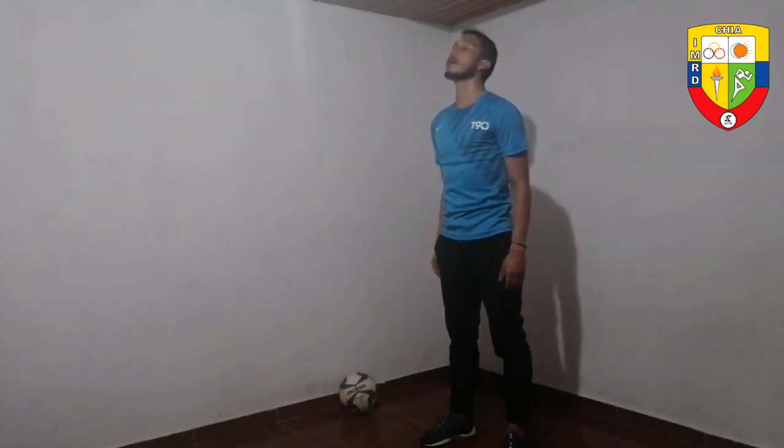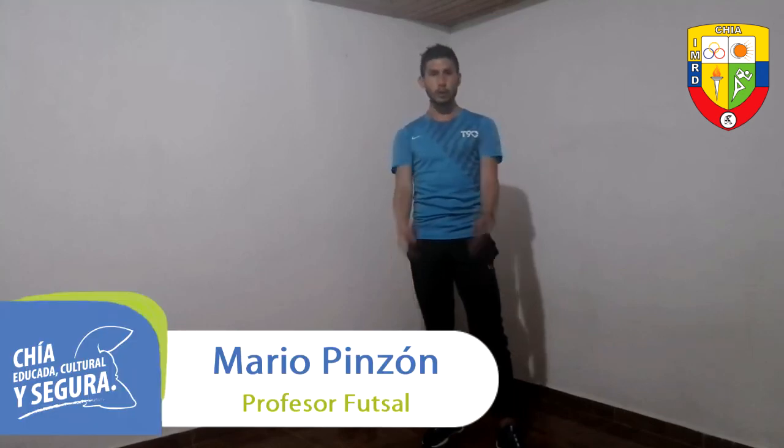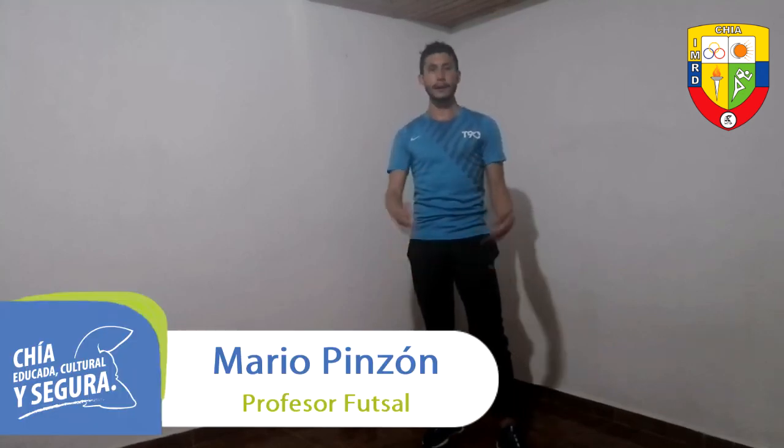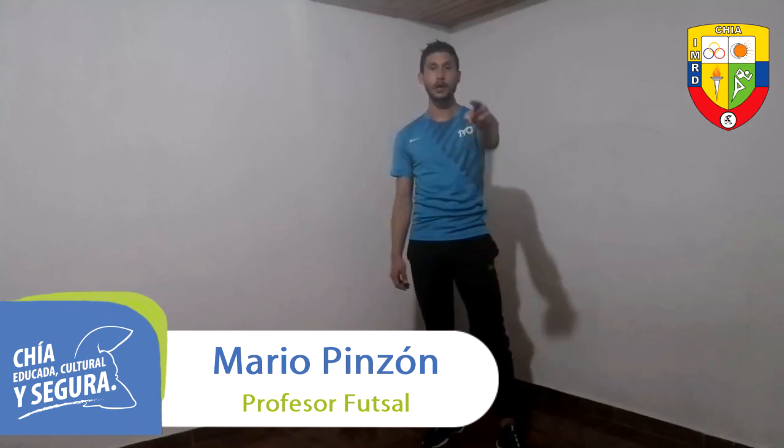Forward and back neck movement. Take a breath — and this is how we return to calm, with much more energy and with all the work done to keep perfecting our technique. We have reached the end of our class session. Don't forget to subscribe to our YouTube channel and follow all our training sessions from the Municipal Institute of Recreation and Sports of Chía. A special greeting from all the technical area and our director Aldo Del Colorado — so that Chía keeps training at home and protecting itself from COVID-19.